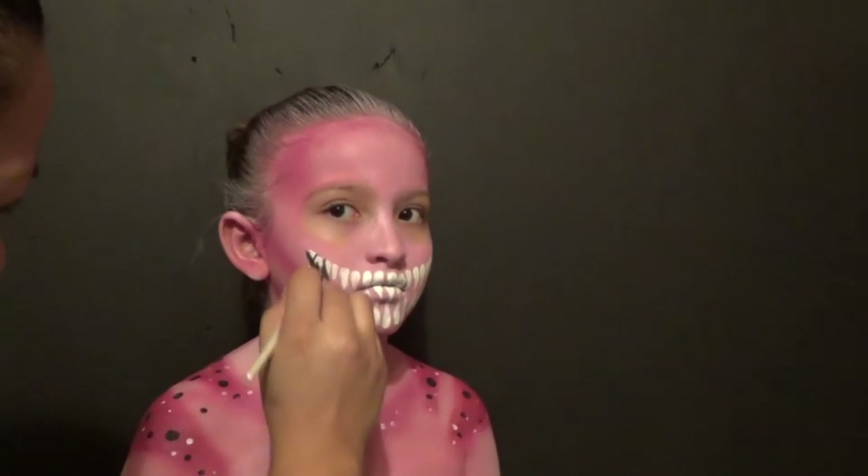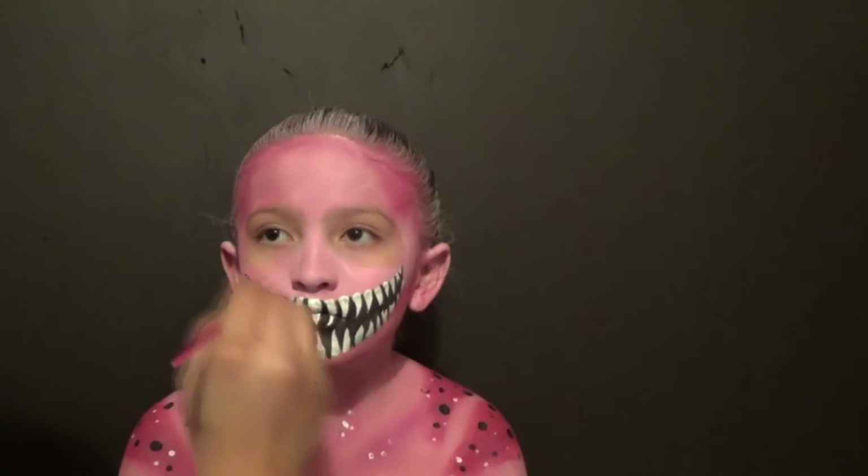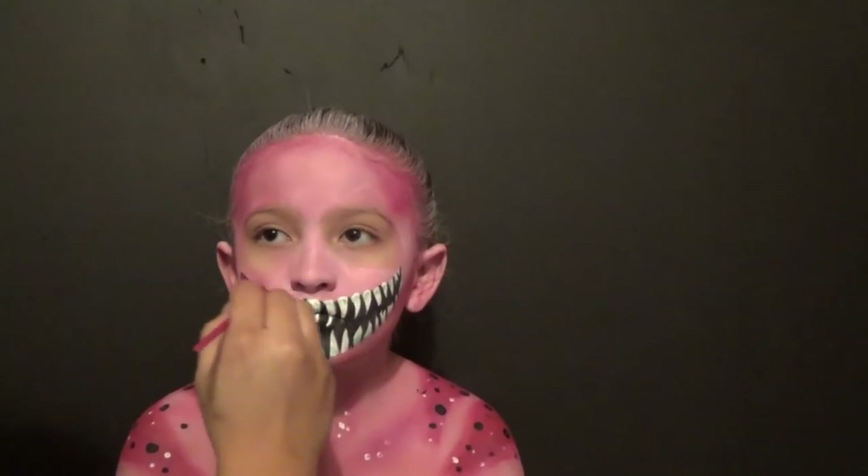After you finish filling in the teeth, you go in with black and you're going to fill in all around the teeth. Straighten out some of the edges. Then we went in with red to draw the lips.